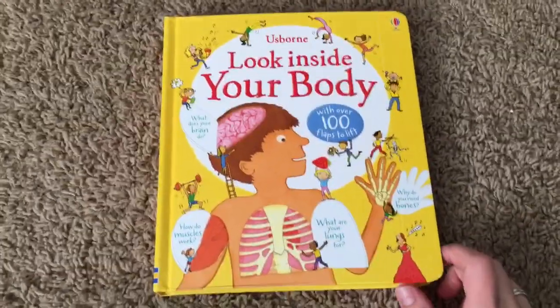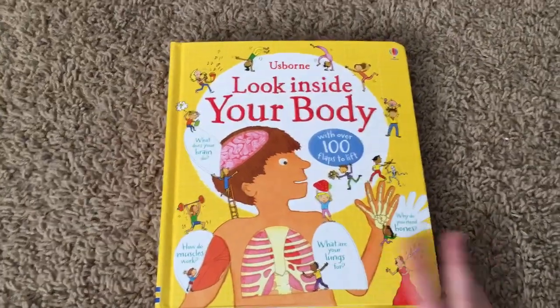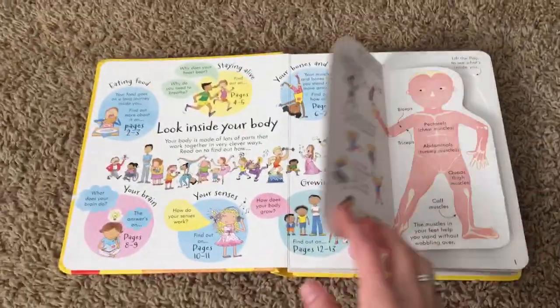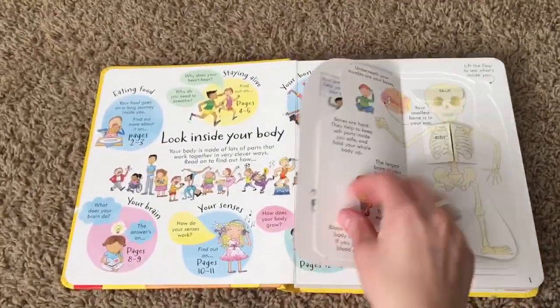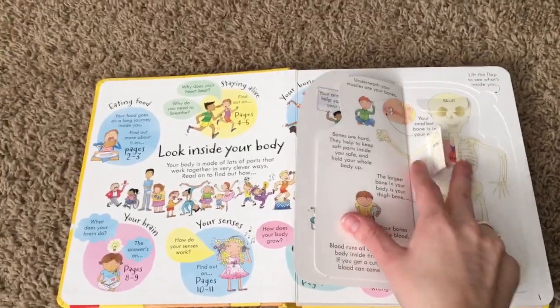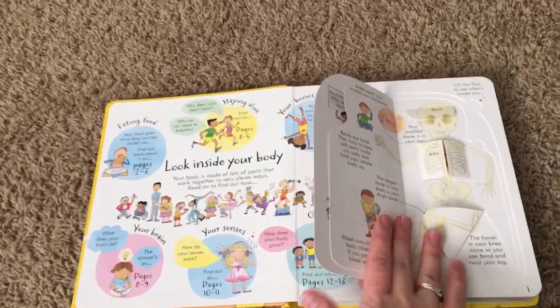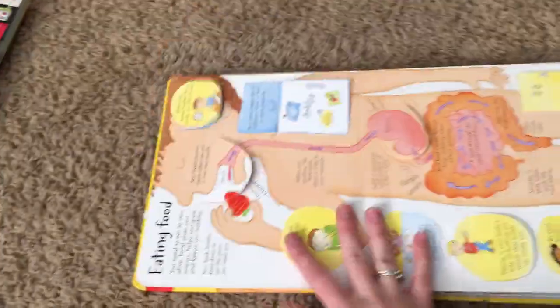Hi everyone, it's Sam with Osborne Books and More, and I wanted to give you a quick peek at Look Inside Your Body. This is one of our bestsellers. You can see it's a nice thick sturdy board book. Our Look Inside series is really well known for its flaps — there are flaps within flaps within flaps, it's just crazy — and my kids absolutely love this series.